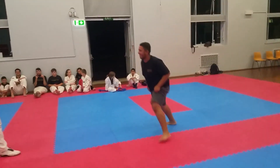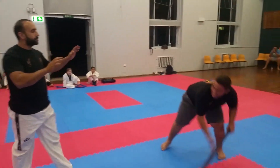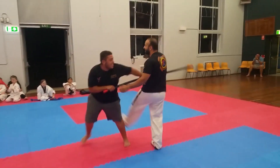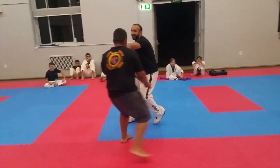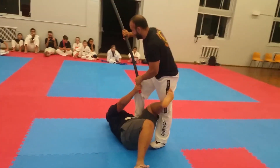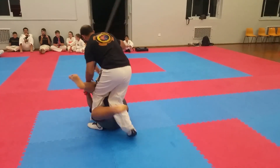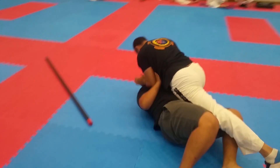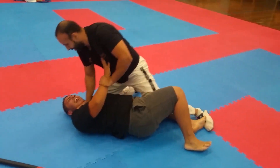Ouch! Imagine one kick to the head — he might fall down. This technique is called trying out.